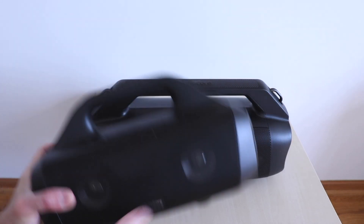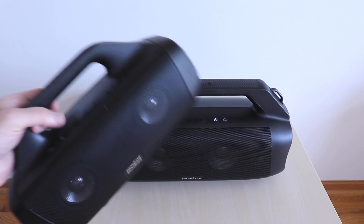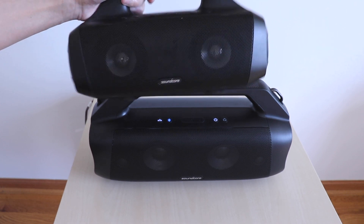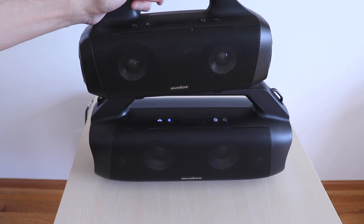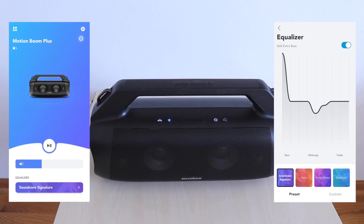Just to get a perspective, here it is next to the regular MotionBoom. With app integration, once you're connected you can see the battery levels, control playback, and select from EQ presets or customize your own.